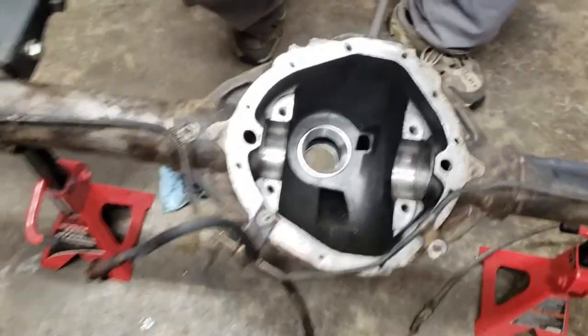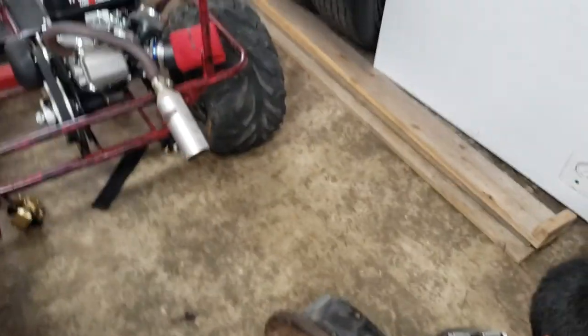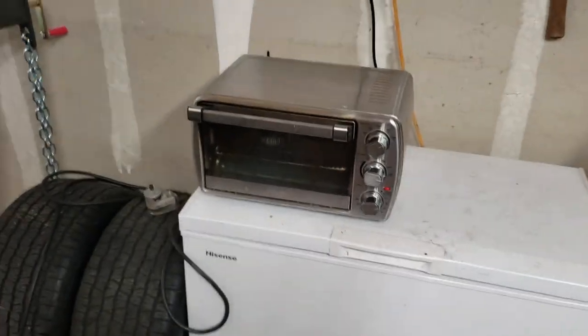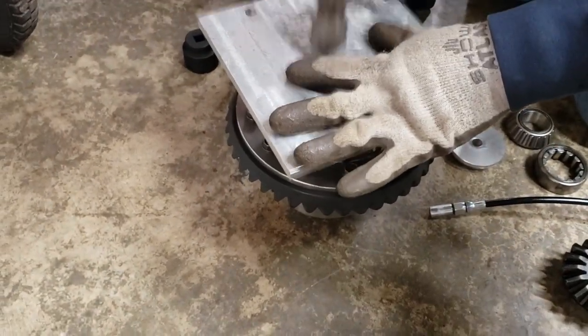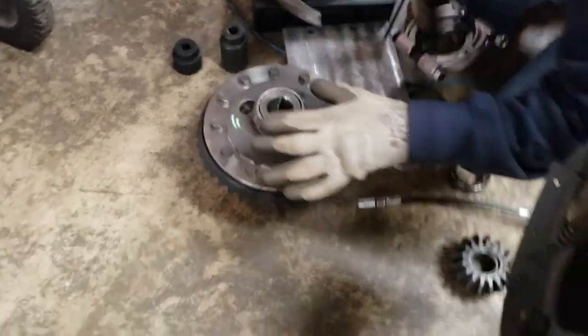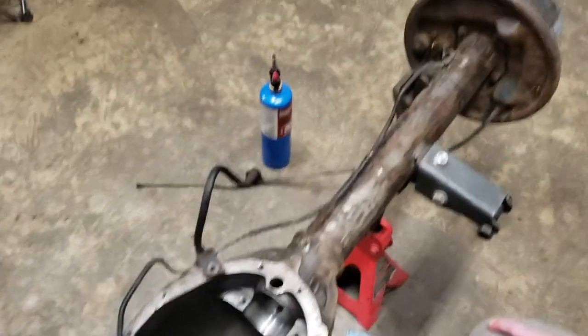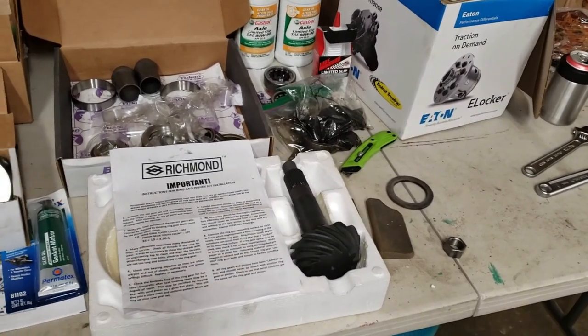We got the new races inside on both sides. We're using the toaster oven to heat up the bearings — we're working on installing the bearings onto the differential. We heated them up and put them on but they didn't go all the way on, so we're working on getting them the rest of the way. After that we're moving on to pinion depth.